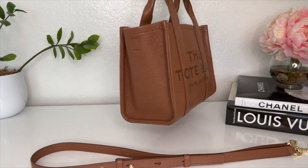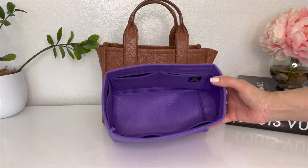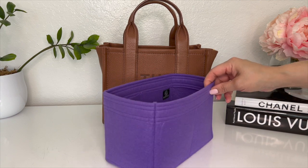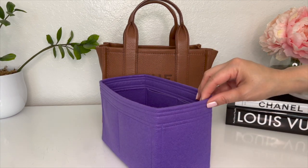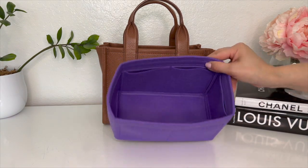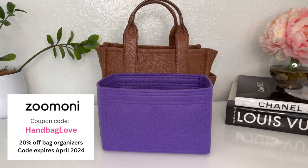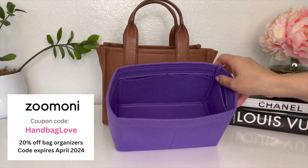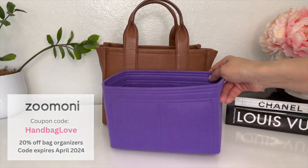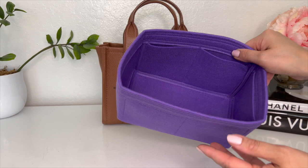I'd also like to share about the bag organizer I got for this. The company Zoomoni was generous enough to provide some inserts for me to test out and review. This video is not sponsored, but they were nice enough to provide a discount code for my viewers — type in 'handbag love' (not case sensitive) on their website for 20% off any bag organizer. Zoomoni has been around for a long time; I've purchased their organizers before. They're very high quality, made with a really nice smooth felt, and come in different colors.